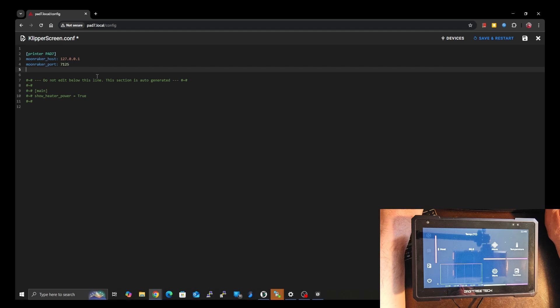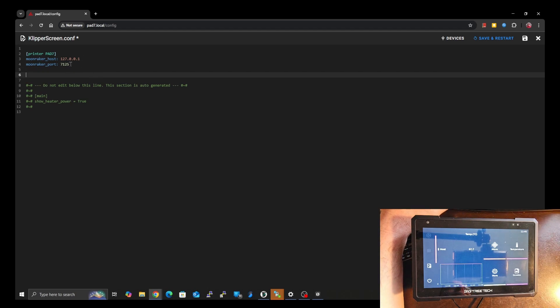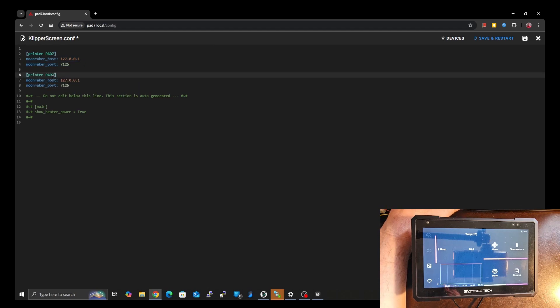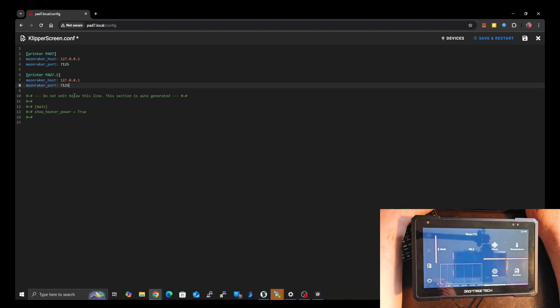So for the second printer, if you were going to be setting up multiple instances, you just copy this block and paste it in, change the name — so 'pad seven 2' is the second one on the same computer, same host — and then change that port to 7126. That's it. But in our case, we're using two different hosts altogether.